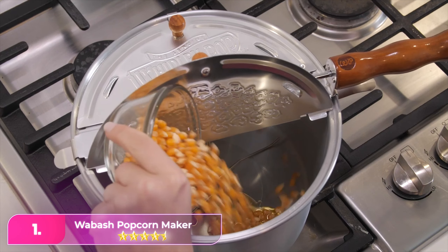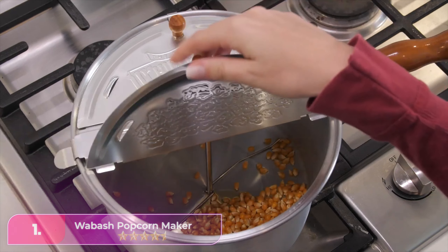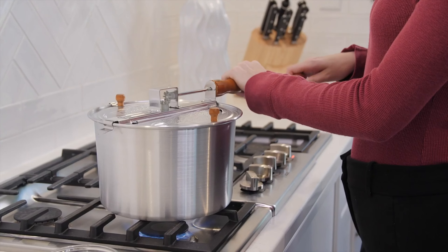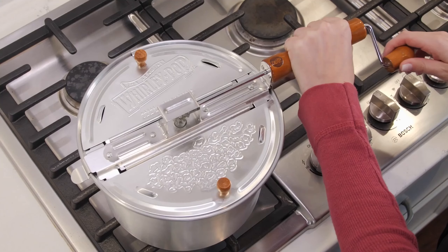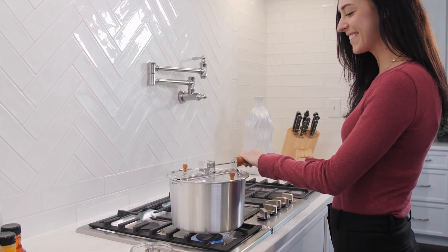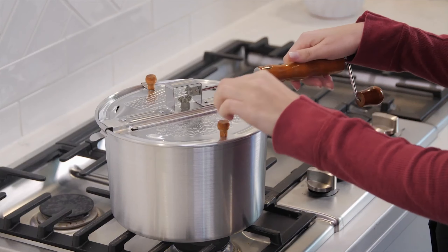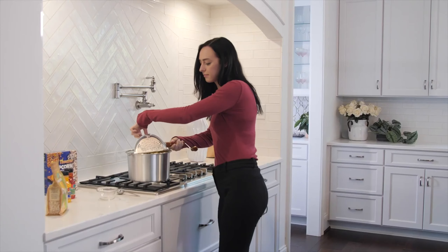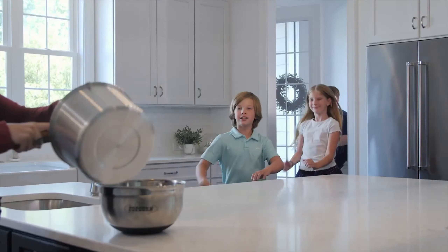Number one: the Wabash Popcorn Maker. There's a reason we chose this popcorn maker as our best overall — it makes stellar popcorn. This classic whirly-pop stovetop maker gets a modern upgrade with color that changes from red to yellow as the popcorn maker heats up, and back to red as it cools down and your popcorn is ready. This is a great feature, especially when kids are involved.